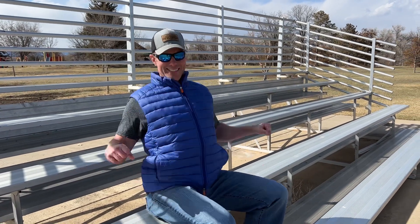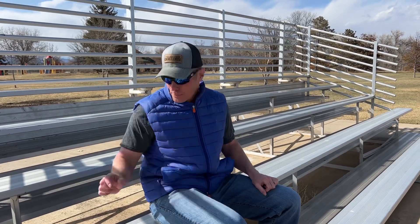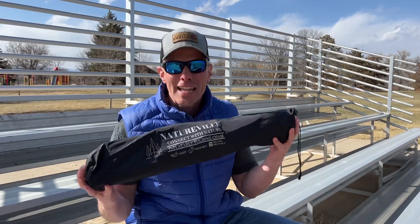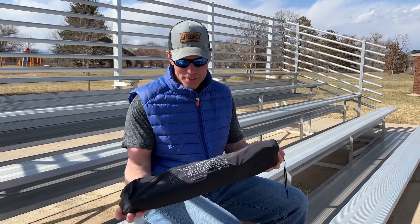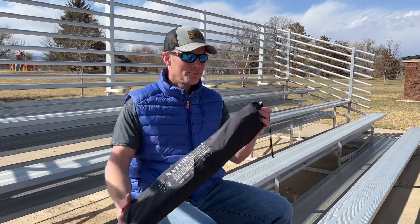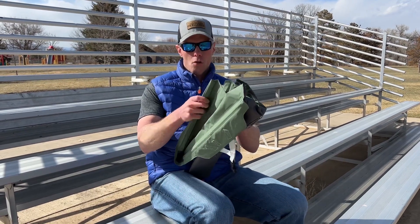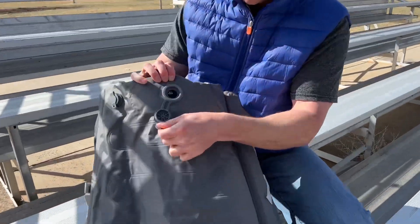Bleachers — they're cold, they're hard, they have no support. But we're going to solve that right now. I'm Luke with Tailgating Challenge. Let's see how this new product does in the tailgating challenge. This is an inflatable bleacher seat from Natureville. Let's take it out and see how it feels.